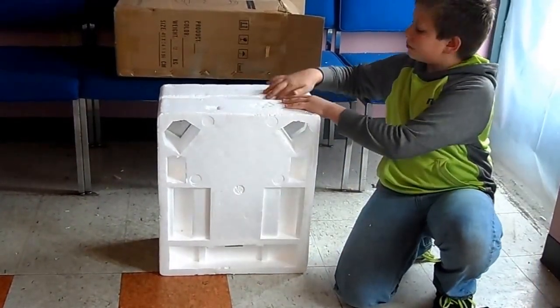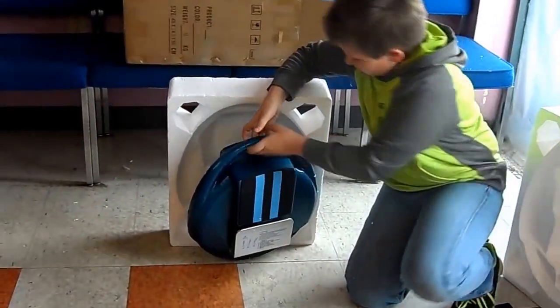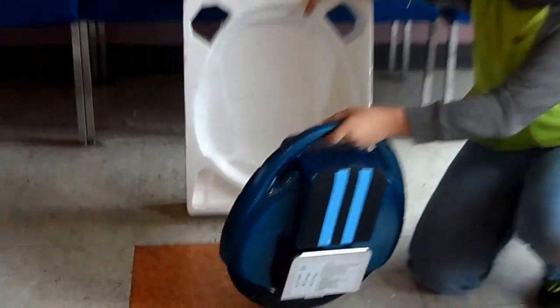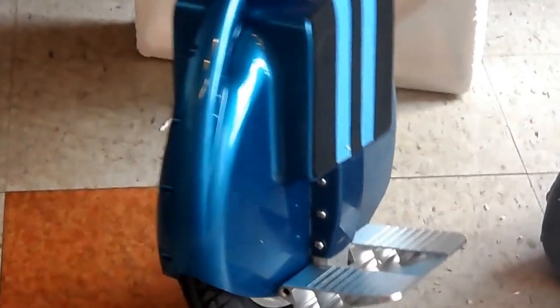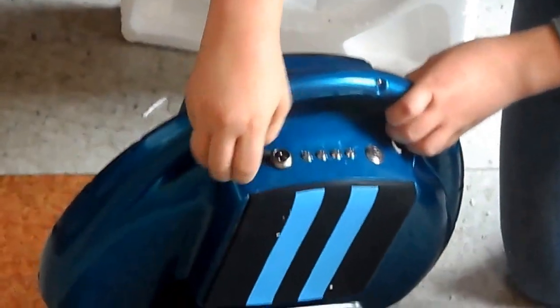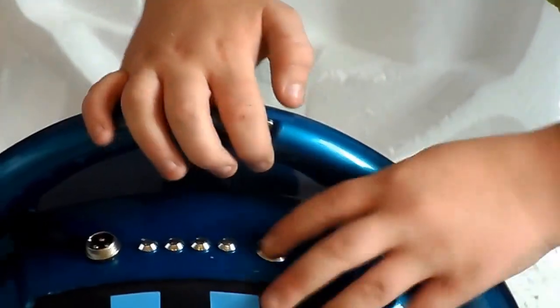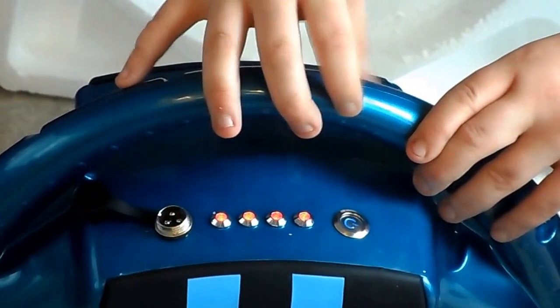Now for the exciting part. As you can see, it has certain pedals and it is well made. And here is the charging port. Here is the on and off switch, and as you can see, four LEDs light up to show how much battery you have.